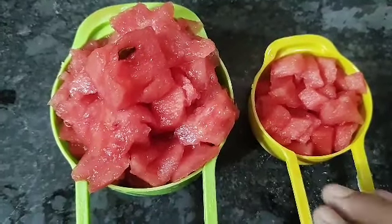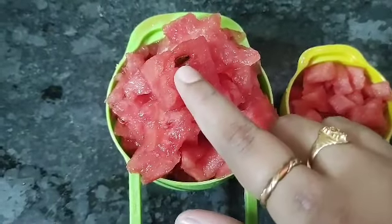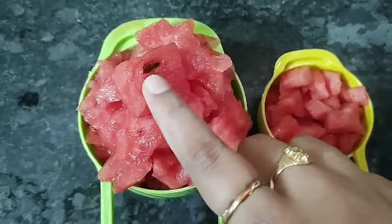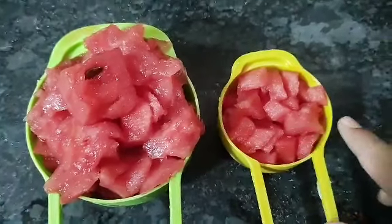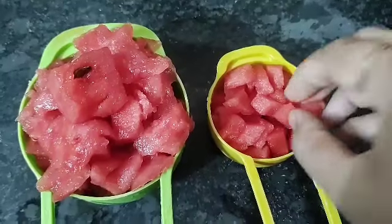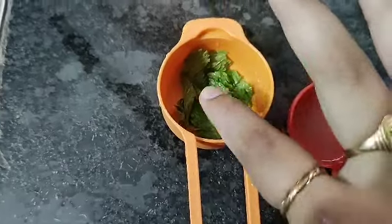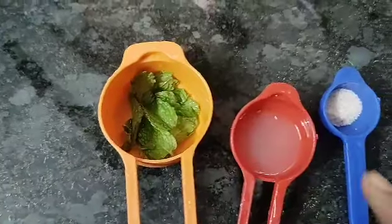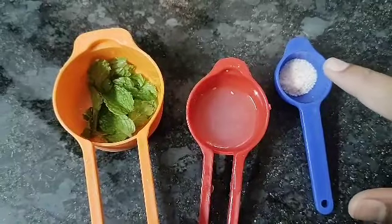This time, you can use watermelon refreshing juice. Take measurements here. Try one cup of watermelons. Make small pieces of watermelons. Add mint leaves and one spoonful of lemon juice.